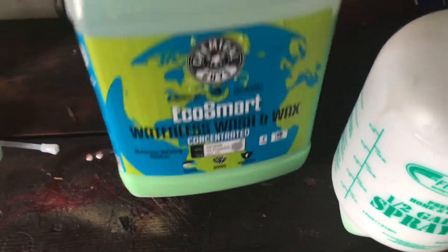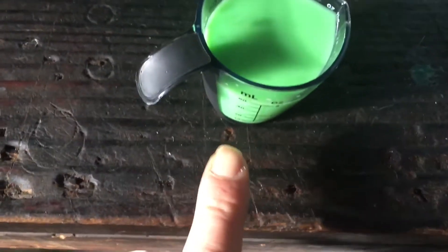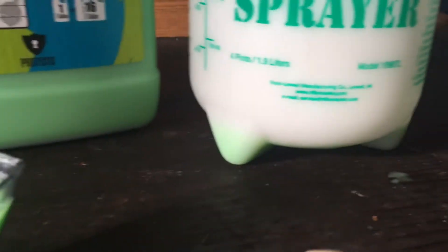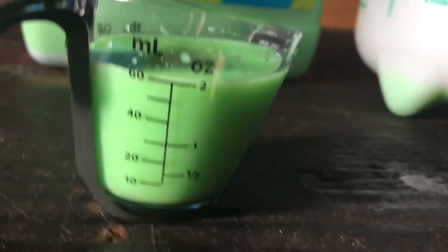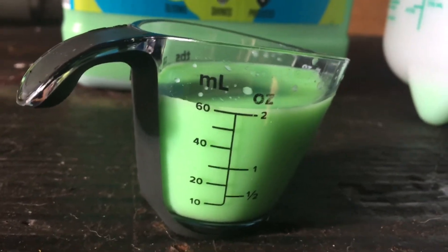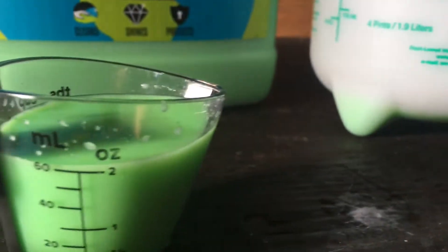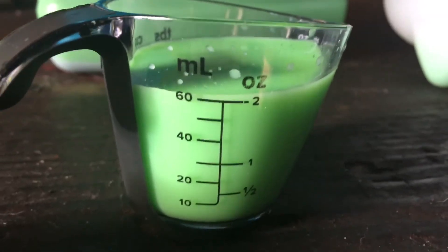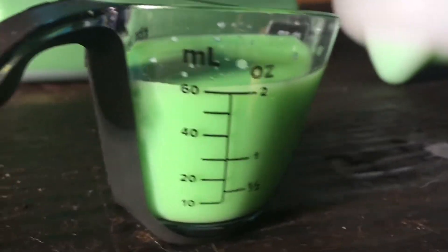Today we do a test on the Eco Smart Waterless Wash and Wax by Chemical Guys. I bought this little guy right here for about two or three bucks at Walmart. I already put two ounces inside of this little half-gallon sprayer. I'll be using distilled water to do this. However, I feel that four ounces is better than the recommended two — for some odd reason it just works better that way. So yeah, let's get it started.